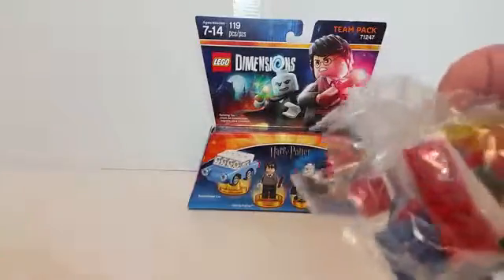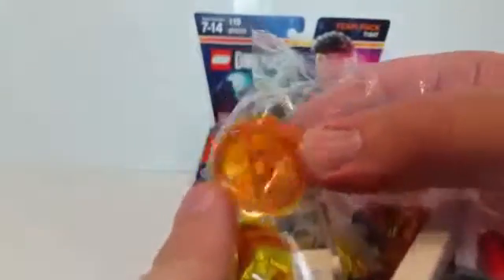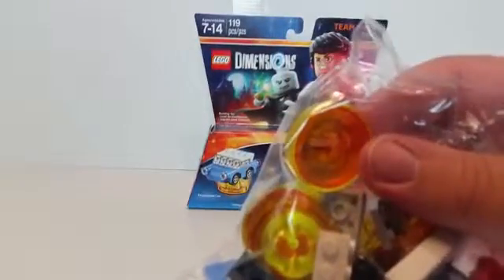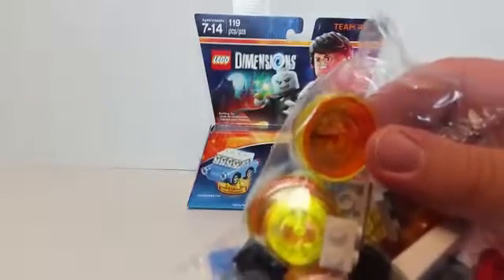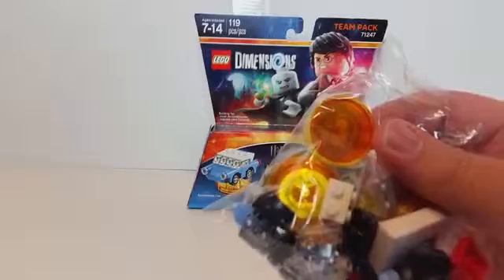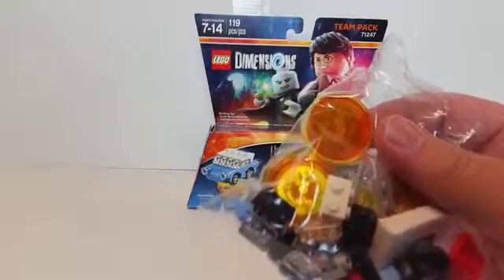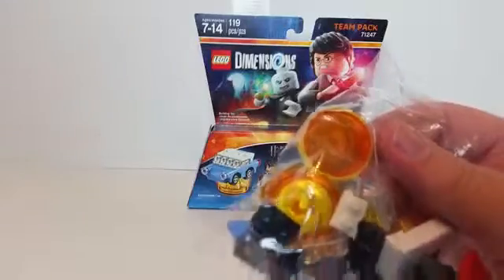What they've done to enhance these and kind of mix them in is they have these little RFID bases. You have to buy the Dimensions starter pack, and when you buy it, it comes with Batman, Gandalf, and Wild Style from the Lego Movie. You just put these on the base and it unlocks them in the game.